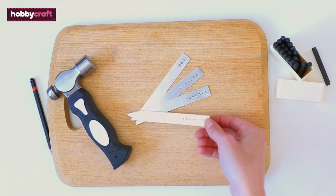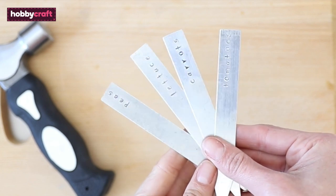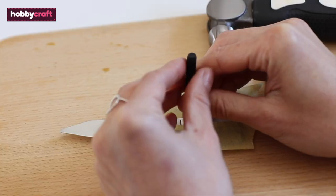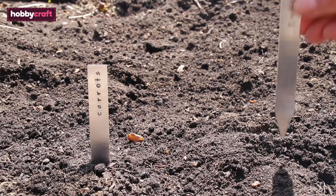We made some blank markers for our garden. These are a little easier than the round ones because of the straight edges and there is more space to stamp. Tape the label securely onto the metal block, mark out the positions of the stamp, and hammer as before.